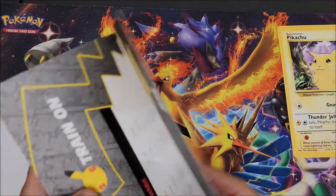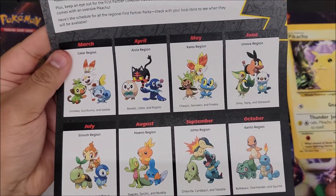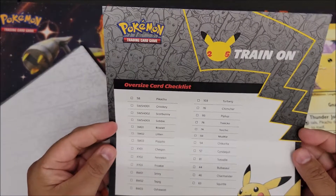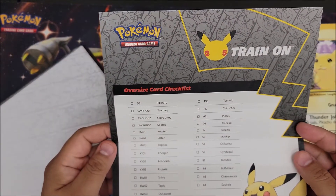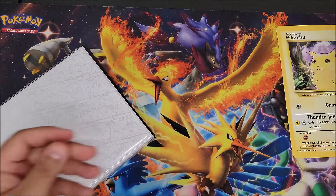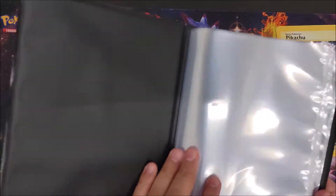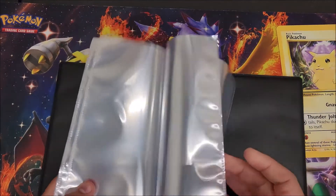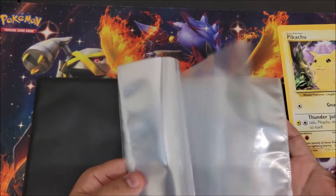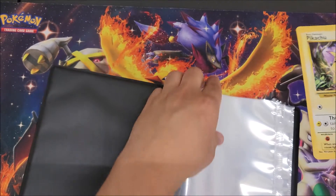Here's a breakdown of all the other Jumbo cards that are coming. It's just the checklist, and then here's the Jumbo binder itself.